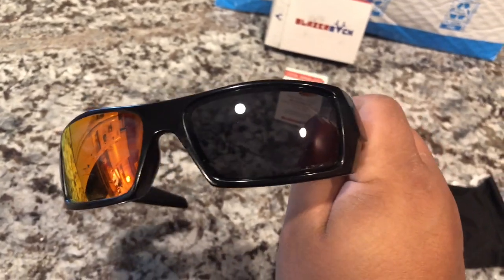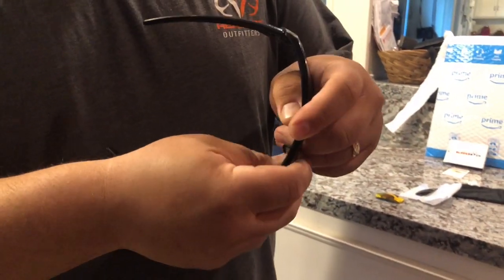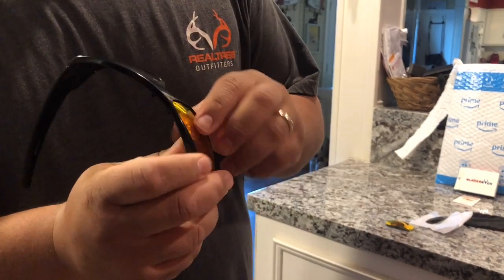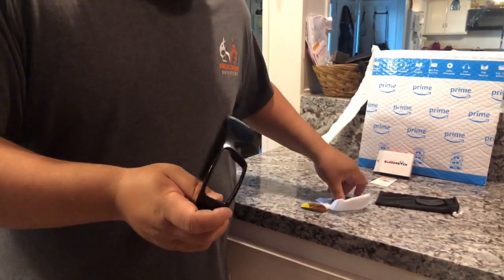Pretty much to take these out, from this angle you can push on any corner — there you go — and you start it and work it all the way around. That's how easy they come out. There's no glue, no adhesive, nothing like that.